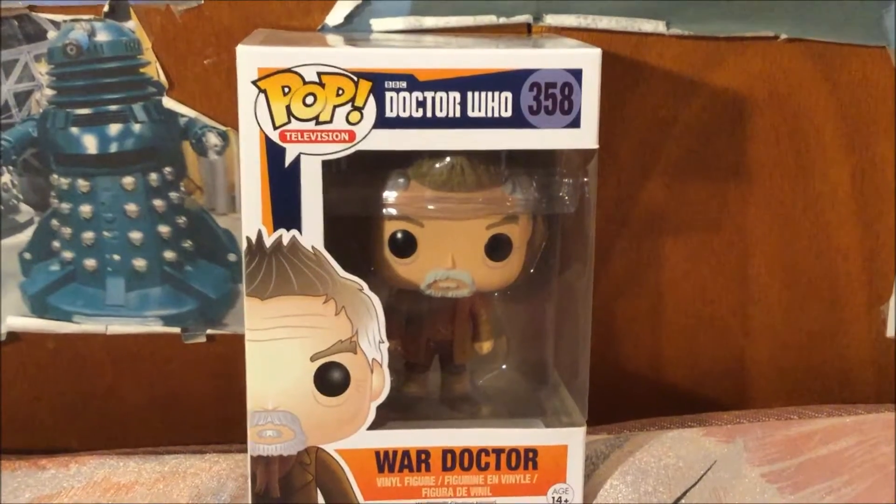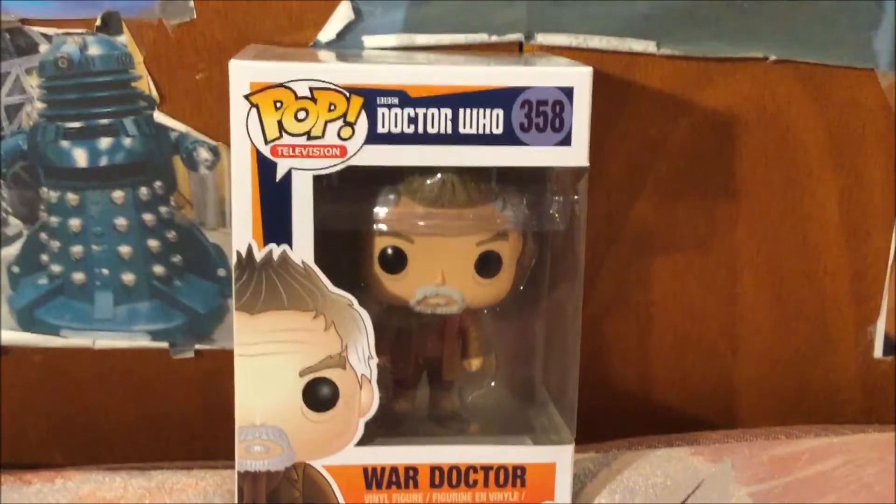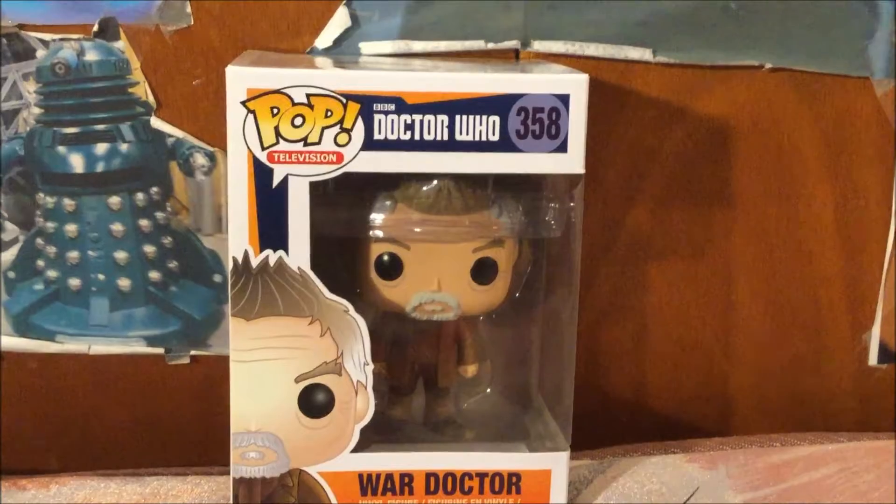Here is the front of the box with the logo, Pop Television, the BBC Doctor Who logo, and the amazing artwork of the War Doctor. And he is numbered 358.